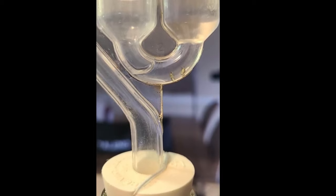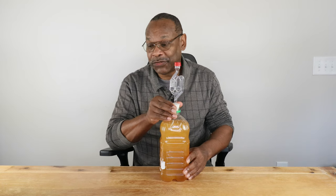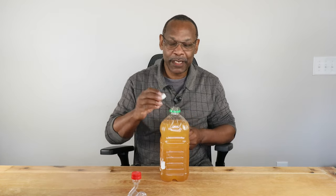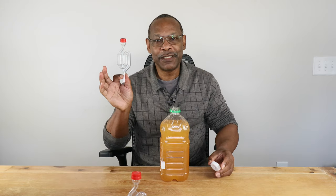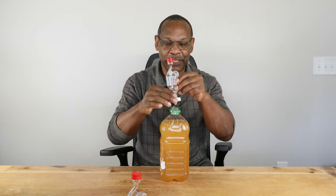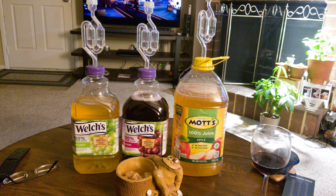If you don't have an airlock — and when I first started I certainly didn't — you can do this carefully: just take the cap that came with the container and drill a little hole the same size as your airlock. Insert a little piece of tubing, seal it on both sides so it doesn't leak, put your cap back on, and there you go. That's a very simple way of making an airlock for your small container.